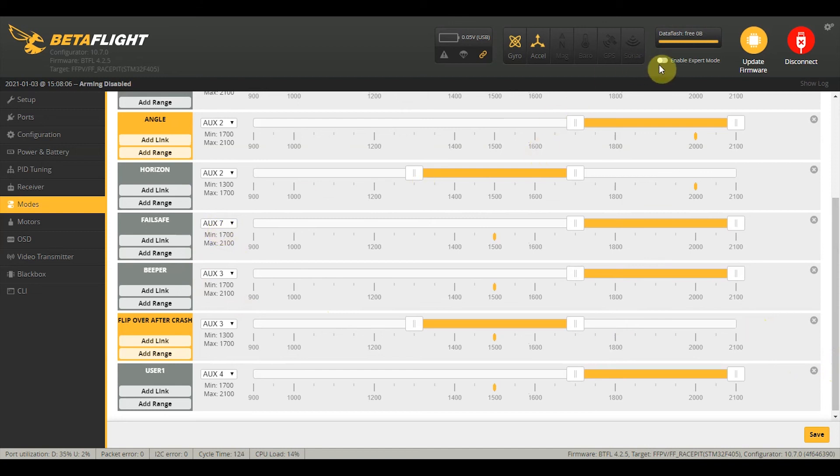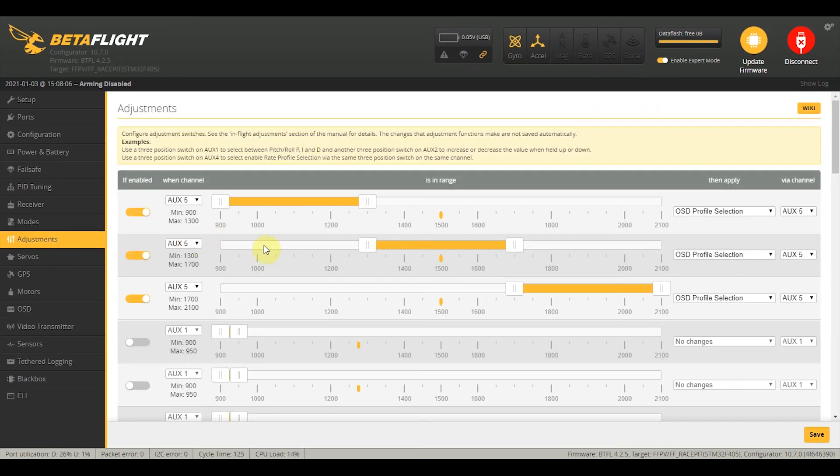AUX5 is used in adjustments — this is used for switching the OSD profile. I have a full video on this, but this is just to give you a preview.